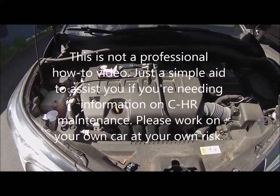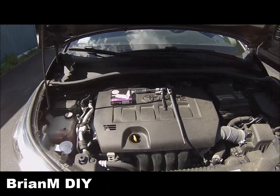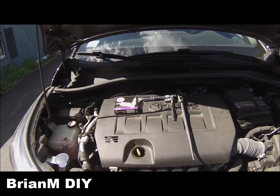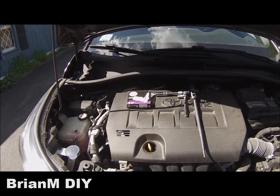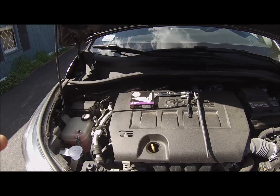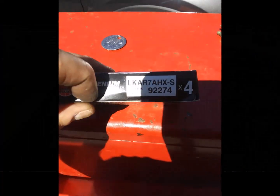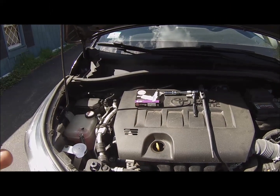I'm going to change the spark plugs on a 2018 Toyota CH-R. If you're watching this video, I imagine either you have never changed spark plugs before and you have a CH-R and you're looking to do that, or you're looking to get spark plug size or numbers off the spark plugs, which I'll show you, or the tools you need to do so.